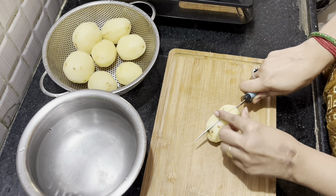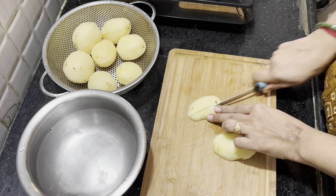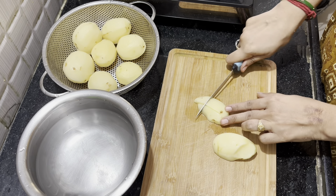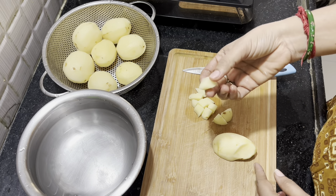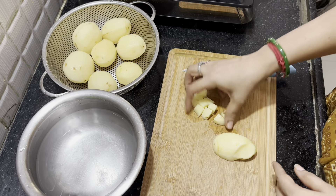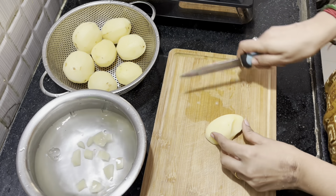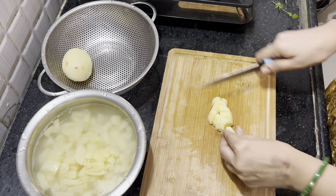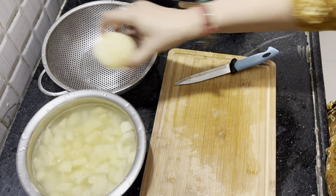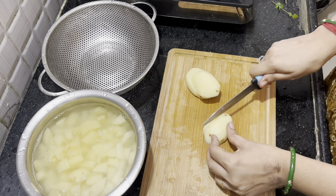Fry on medium or high heat. While beginning, we start to use a little bit of olive oil.